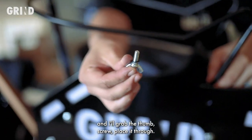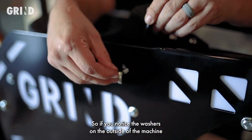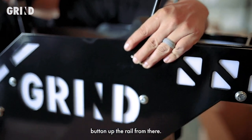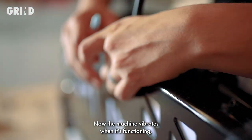I'll grab the thumb screw and place it through. If you notice, the washer is on the outside of the machine. Then I'll go ahead and button up the rail from there. Before I put the nut on, you want to make sure to put a drop of Loctite.